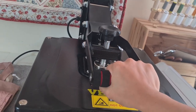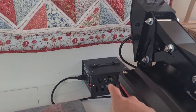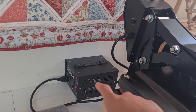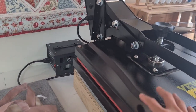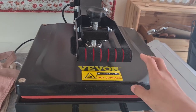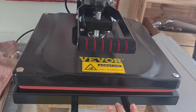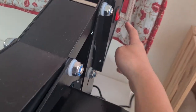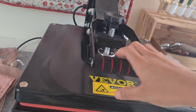This handle is padded so it doesn't hurt your hand, and it's really heavy. One thing I want to mention is I have a transformer here — in the UAE we use 220 voltage and this machine is only 110. But if you're from the US, no problem at all, you can just go ahead and use it right away. And this is the on and off button, that's it.